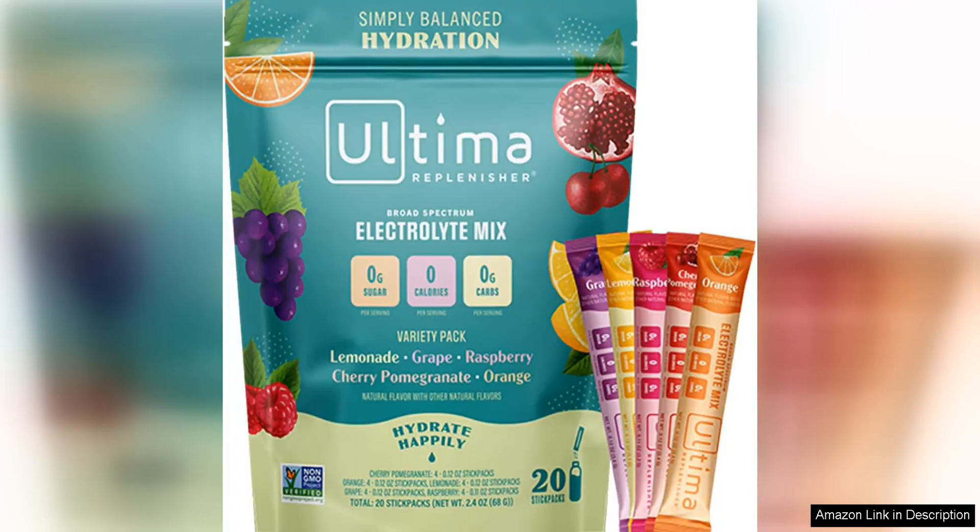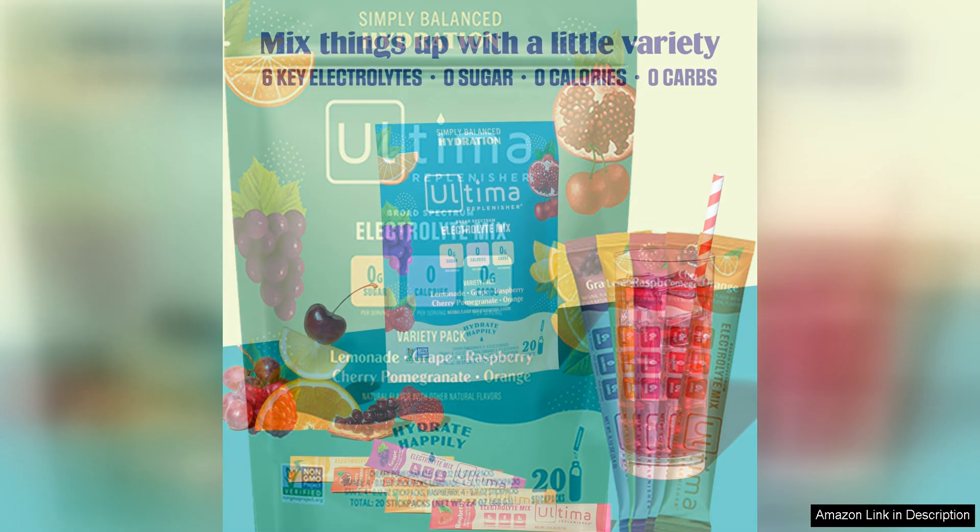Ultima Replenisher Sugar-Free Daily Electrolyte Drink Mix is a game-changer when it comes to staying hydrated. Packed with essential electrolytes like potassium, magnesium, and calcium, this drink mix is perfect for replenishing your body after a tough workout or a long day in the sun.